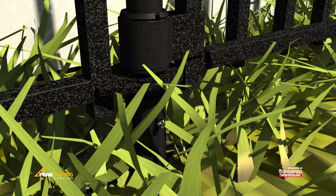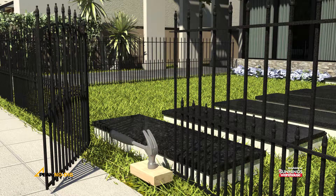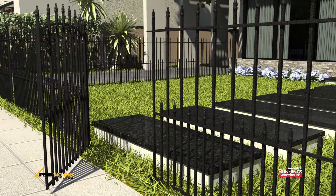Insert the provided pin to secure the post to the spike. Install a second 400mm spike allowing for the opening of the 840mm gate.